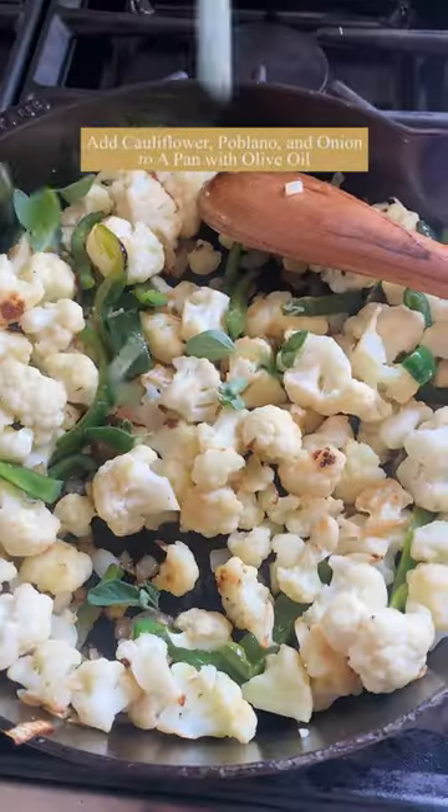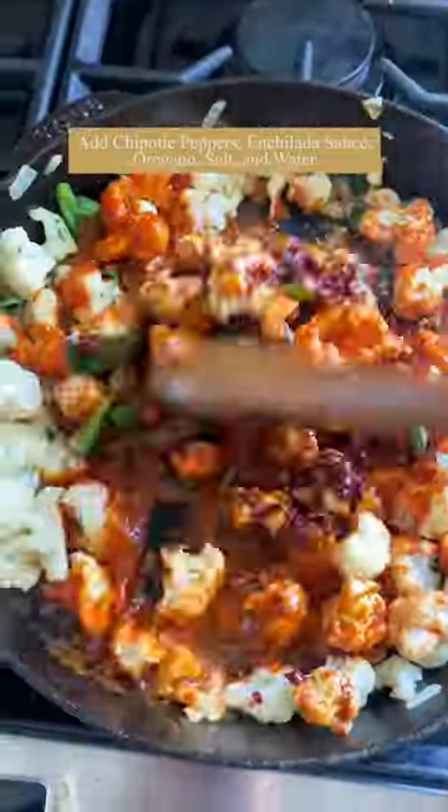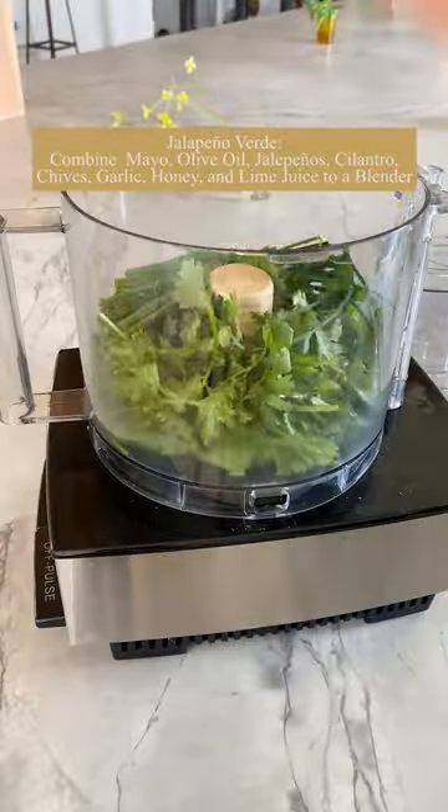Let's make my chipotle cauliflower tacos with creamy jalapeño verde sauce. You want to make the tacos first — it's just some cauliflower cooked together with some poblano peppers, enchilada sauce, chipotle peppers, oregano, and salt. It's so quick and easy to make.